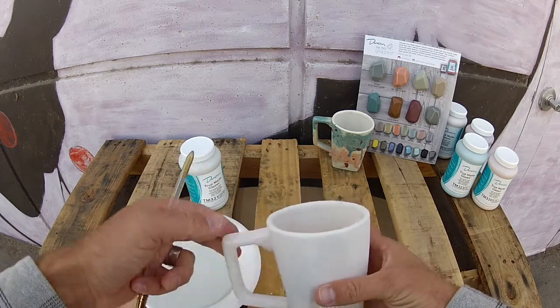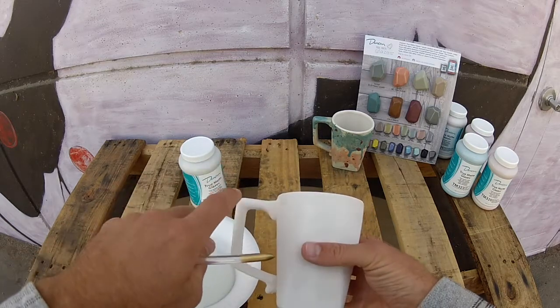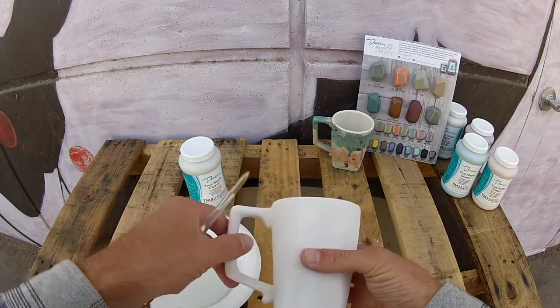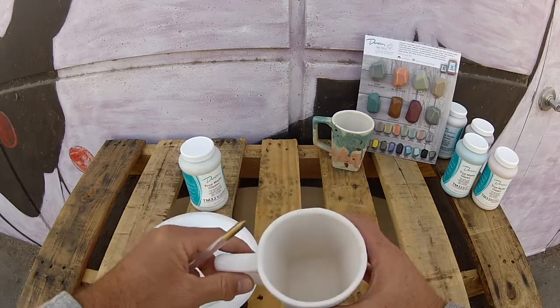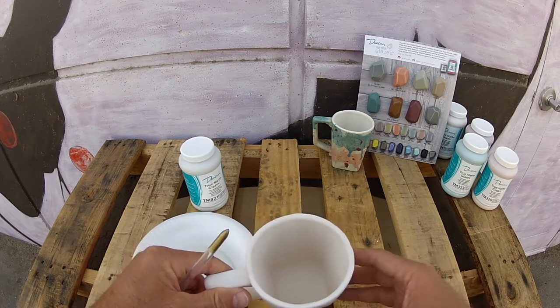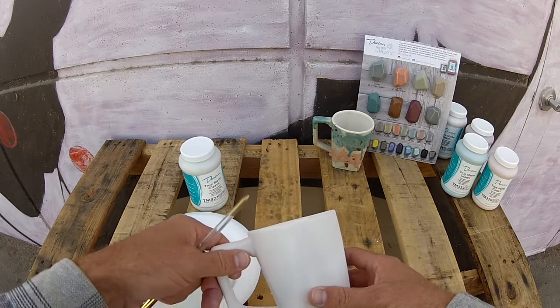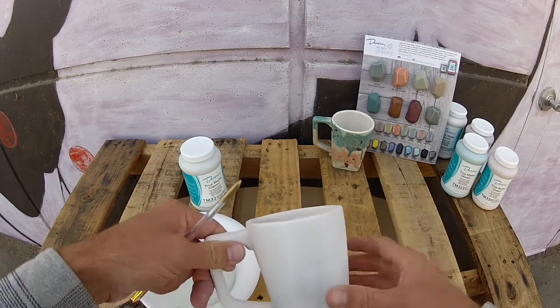The Dusty Sage will provide a really nice base for our additional colors. We're going to apply two good coats on the handle and the mug body, as well as the bottom, which gets us up to three-coat coverage over the entire mug. From there, all the rest of the colors will be applied on top of that solid base.